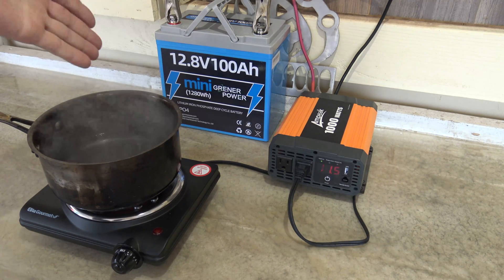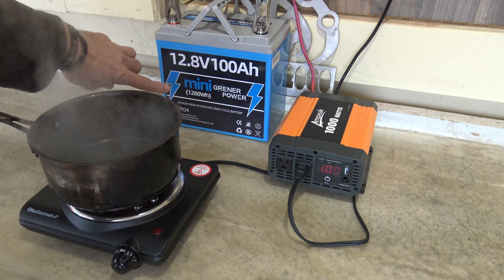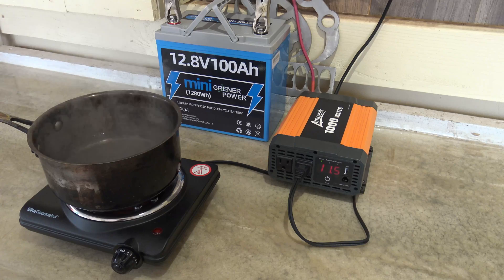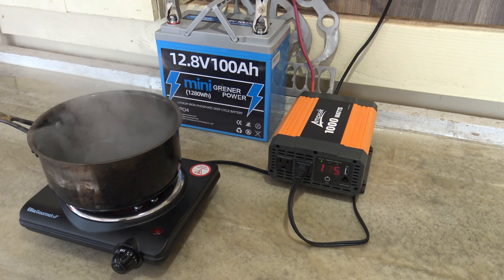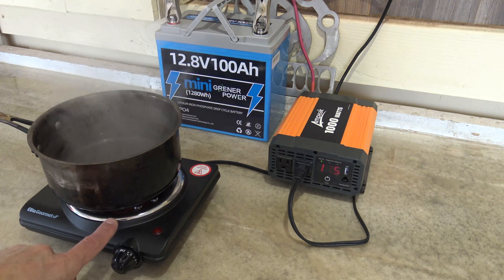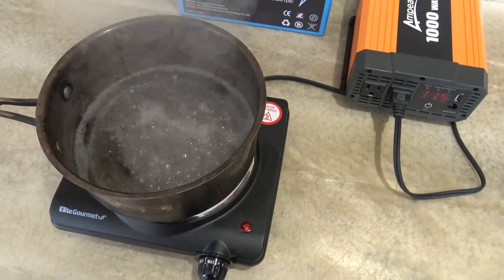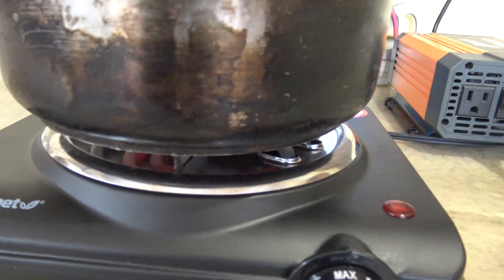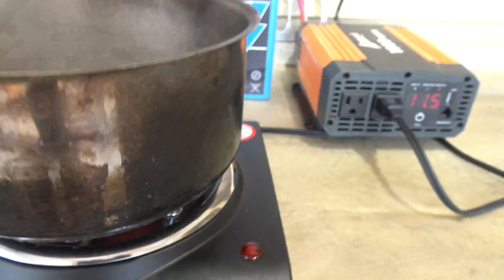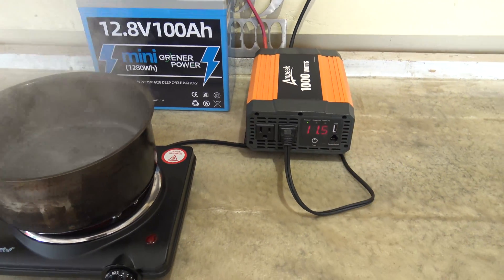A 1,000-watt draw on this unit would probably only run for a little over an hour given the 1,280 watt-hour capacity. The fan is running on the inverter because it's being pushed to its max. The burner coils underneath are red hot and the water has come up to a heavy rolling boil. The battery has stabilized at 11.5 volts under the thousand-watt pull — it's performing very well. I'm really impressed.